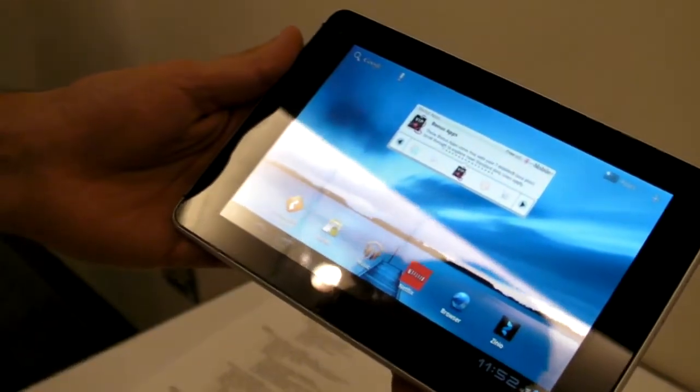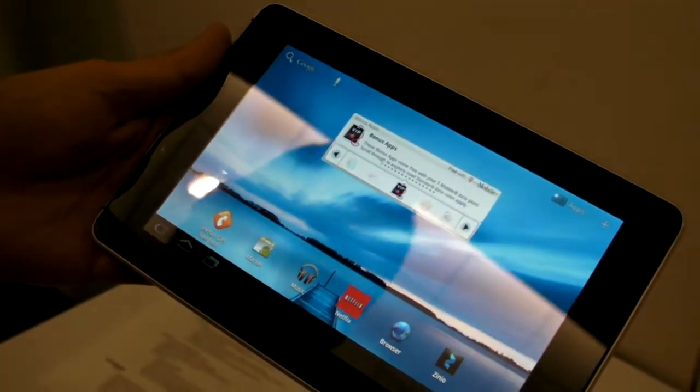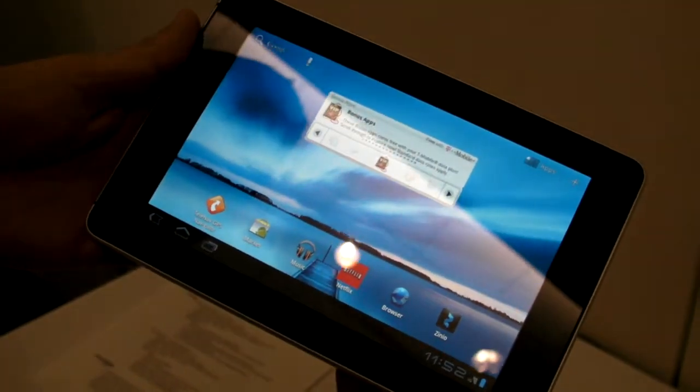Hey, this is Mark Spunauer of Laptop Magazine at CTIA Fall 2011, and we're here with the Huawei tablet. This is the Springboard, and it's coming to T-Mobile.